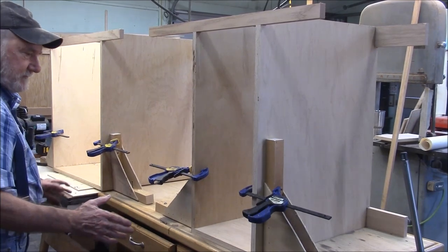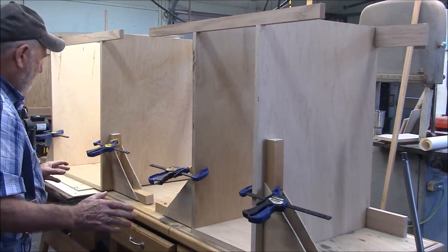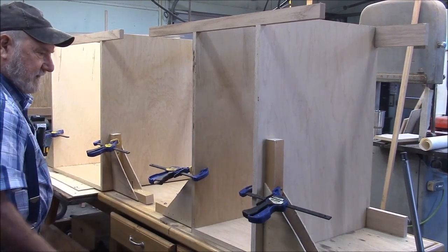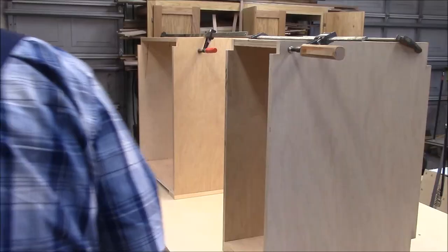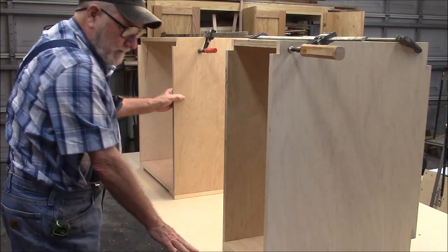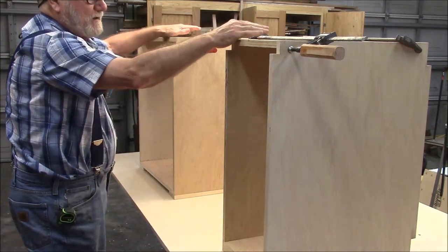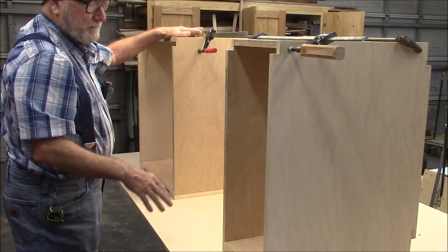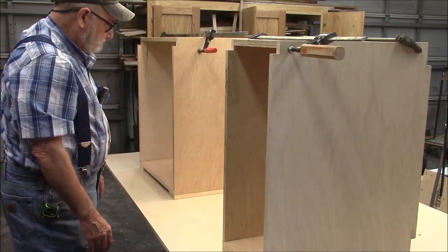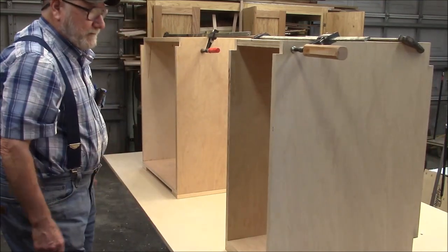I have the cases dry-fitted here to get my spacing right and figure out how I'm going to put this thing together. Before we start the hard stuff, let me go ahead and glue and nail these two sections together. I've got the two boxes glued up and I built a new lower workbench so I could work on this thing — a lot of the work is going to be on the top and I've got to be able to reach it. It's movable so we'll be able to get around to it.